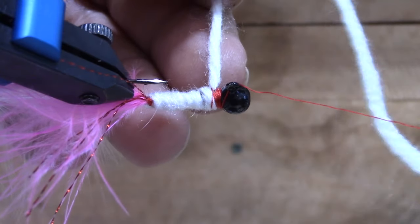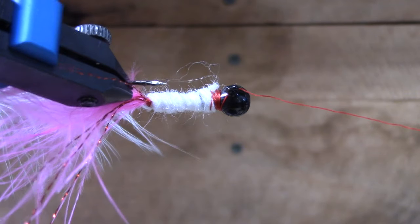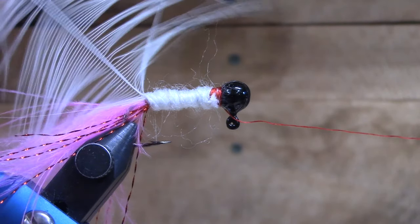Now we're going to start wrapping this white yarn. We're just trying to cover up the color of that thread — that's all we're really doing with the yarn. Get up here to the front and tie this off. Don't worry about that little bit of white because we're going to cover that up after we tie in this feather.